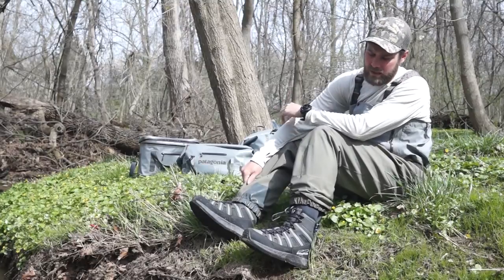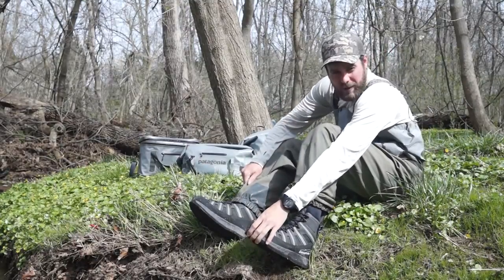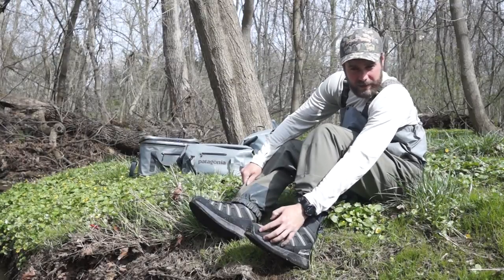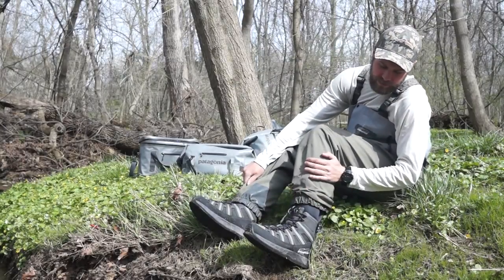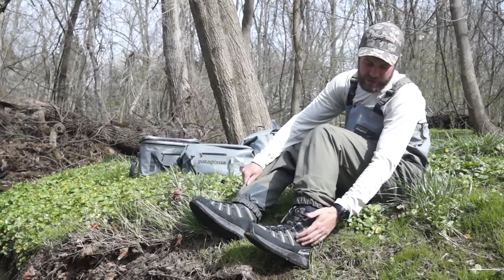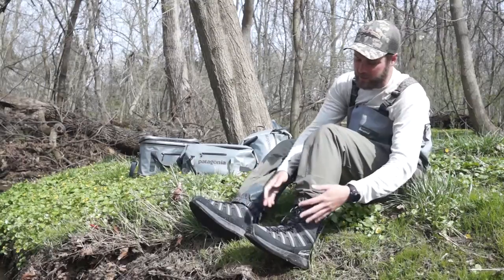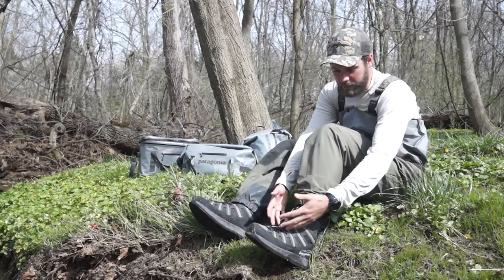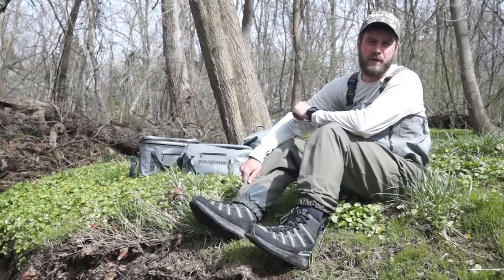Some of the main reasons why I like it: it has a reinforced toe box to protect your foot, a triple stitched and glued rand to provide longer durability, mesh ports on the side for draining and quick drying, and overall it's a very comfortable boot with a super wide toe box so it fits incredibly well.